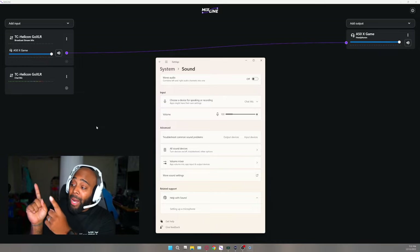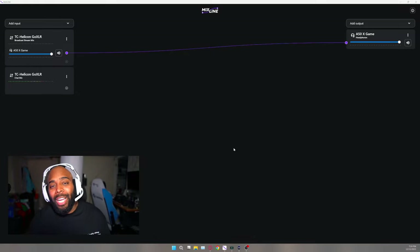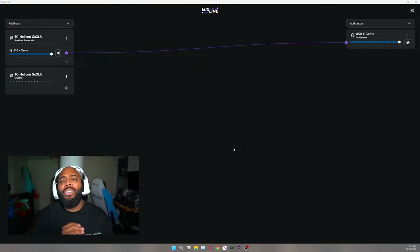All you content creators and streamers thinking '$380, I still don't see it' — what if I told you that you don't even need the Rodecaster Pro or the GoXLR? What if the Astro A50X microphone is good enough for your streaming quality, and all you need is Mixed Line Beta and the A50X base station to run your entire setup?